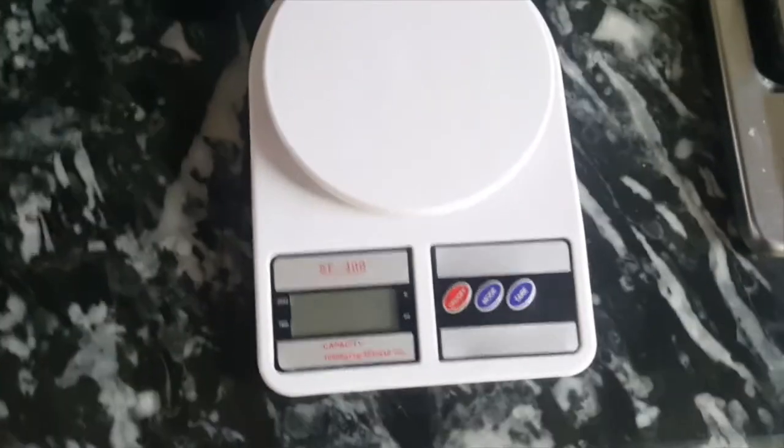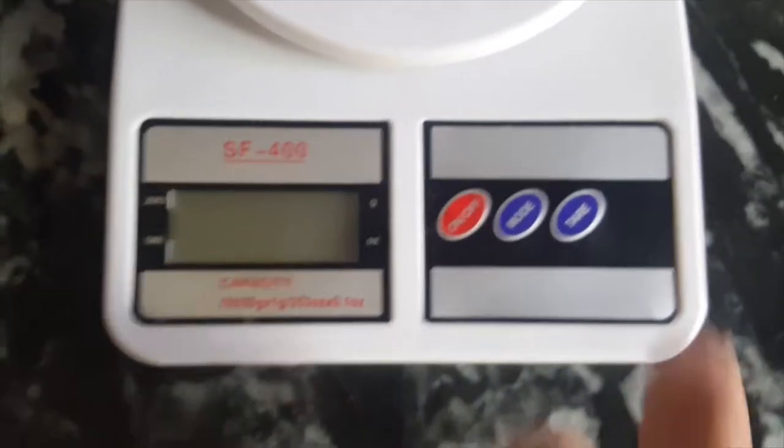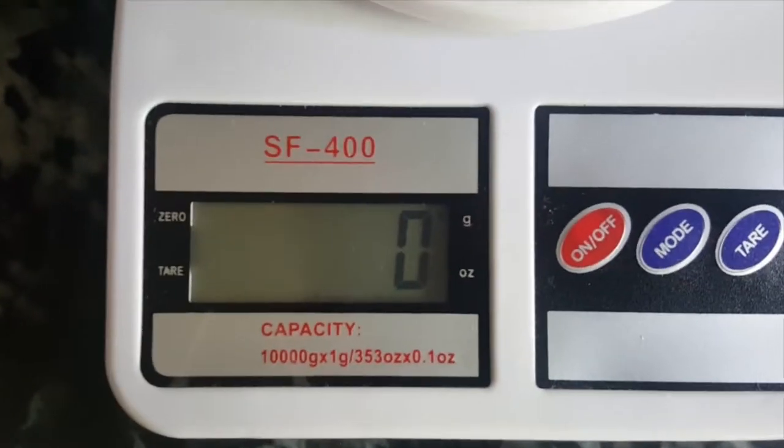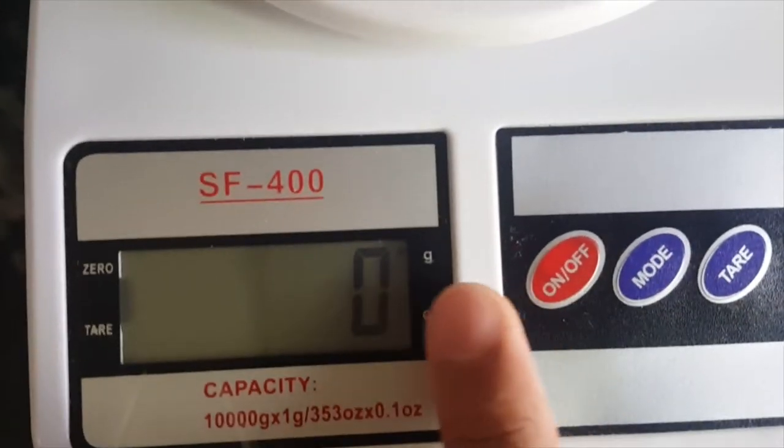So let's do this. This is our machine — a weight scale. First we have an on button. This is the on button. So first we need to select the unit that we want to weigh in.